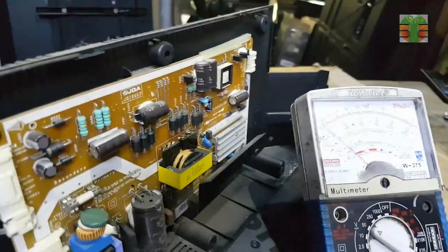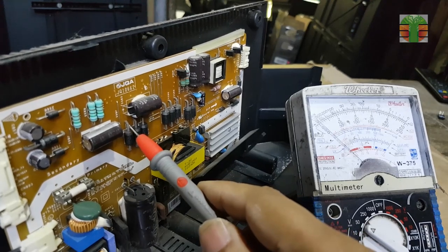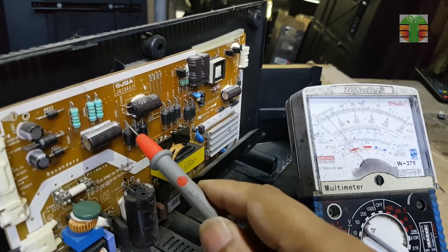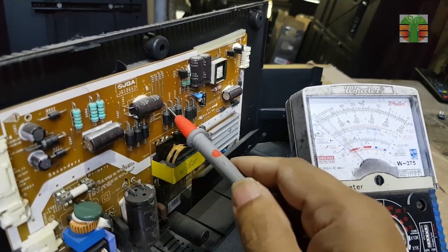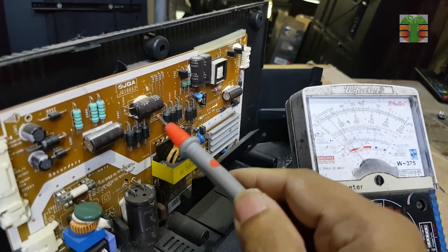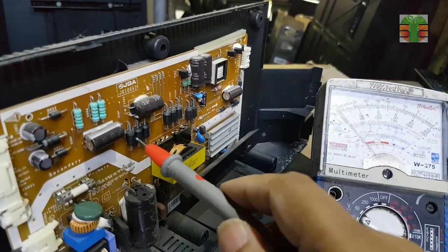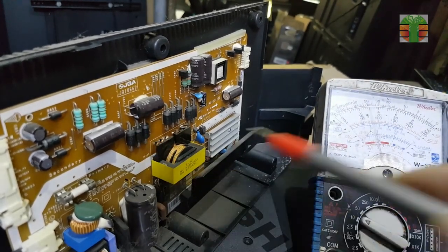The first thing that I'm going to do is measure the voltage in the main power supply to see if they are present. The 5 volts is present, also the 12 volts and the backlight voltage are present. Seems there is no problem with the main power supply.